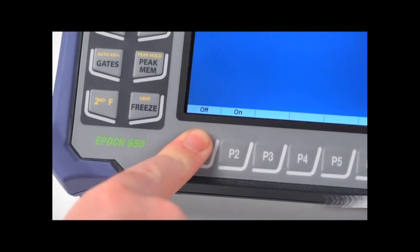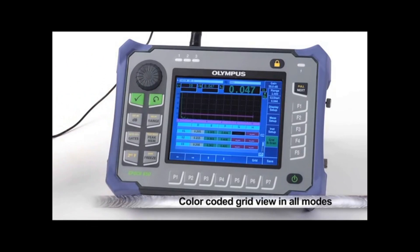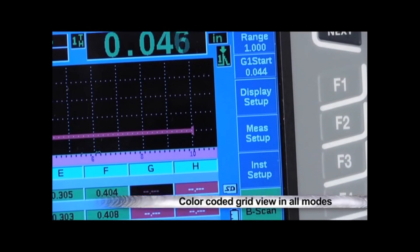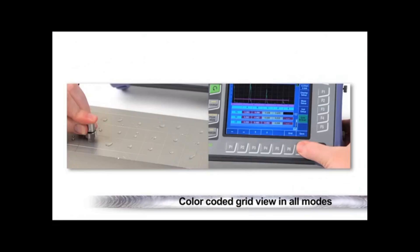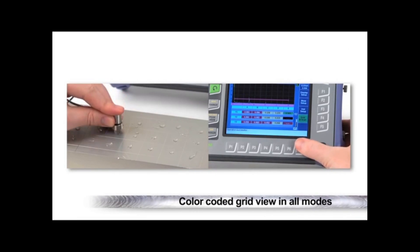The EPIC 650 offers a standard color-coded grid view feature in all modes. This feature can be used for corrosion inspections, but can also be used during single crystal inspections for quality control and other data collection surveys.